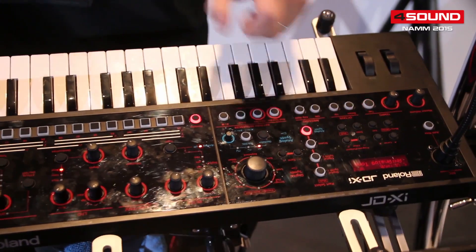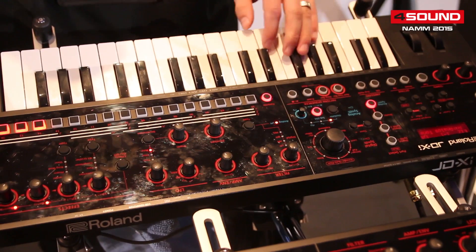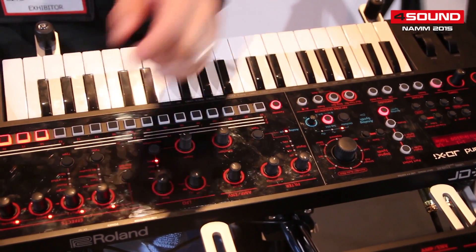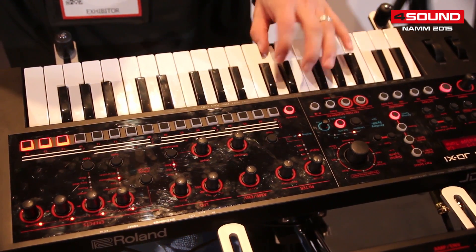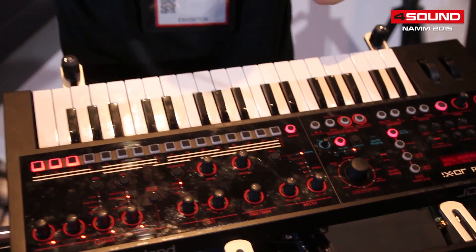Now what we can do is take the JD-XI concept and add the analog oscillator with digital effects — add a sub oscillator, add a flanger, add the compressor. You get a mean lead right there.